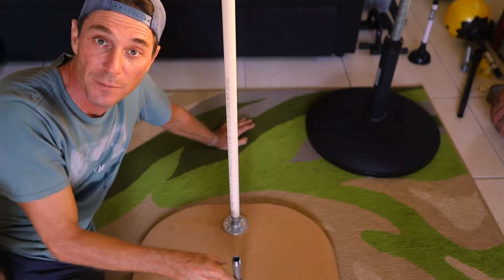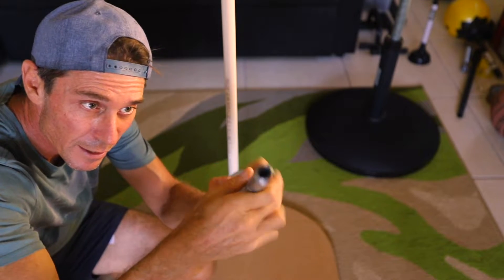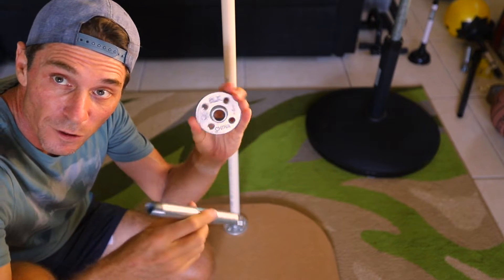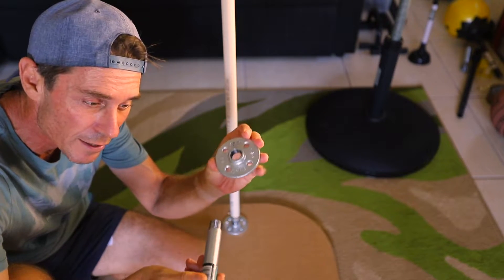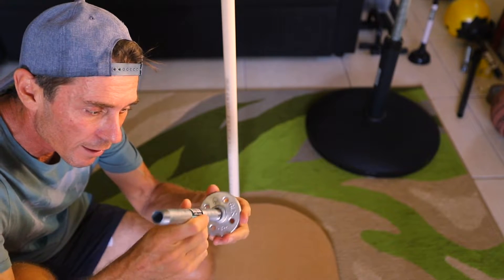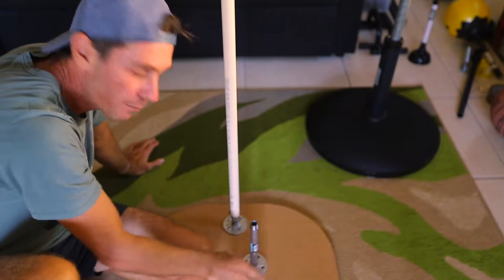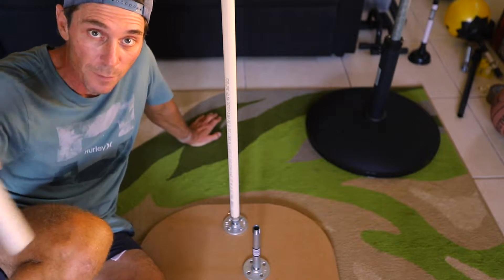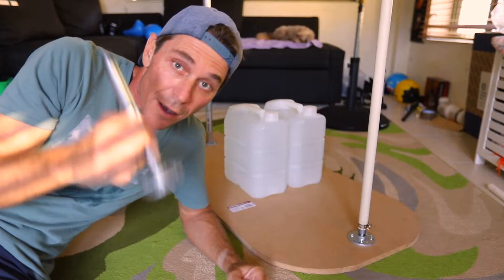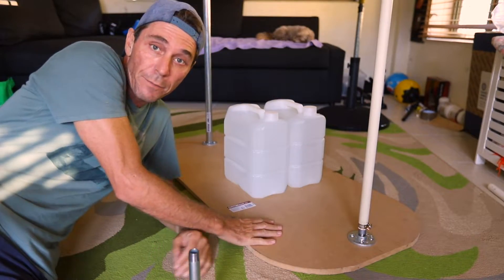For the stem itself in the base, I'm using a pipe system that comes with threaded pipes. I'm using a flange — I found the smallest size, which is roughly just under one inch, 15 mil. Basically it's as simple as screwing the base plate into your MDF board, and then you get a one-inch PVC pipe for your mast which just slides over the top.